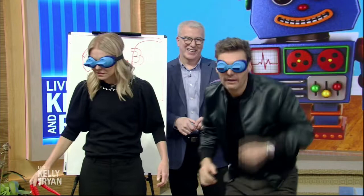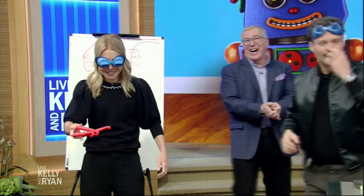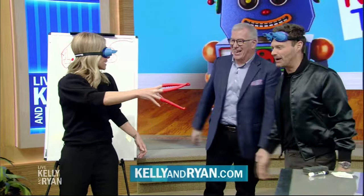For more information on all these toys, go to kellyandryan.com — go to our website. Coming up next, we'll tell you how you could win $5,000. Good stuff, man. Thank you, thank you very much.